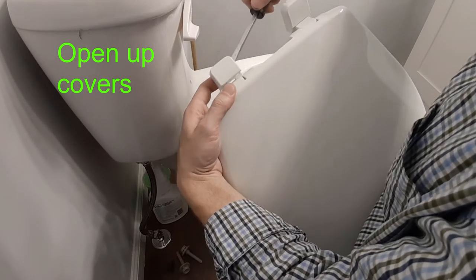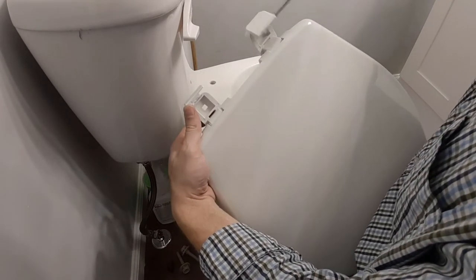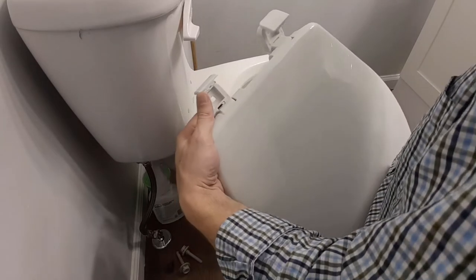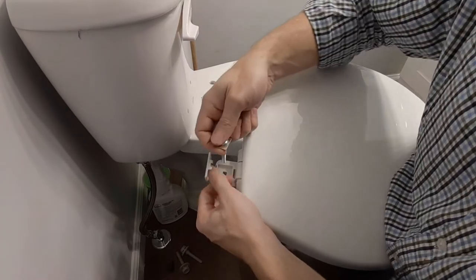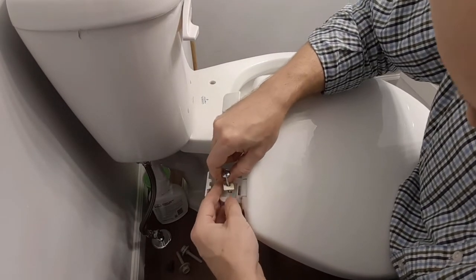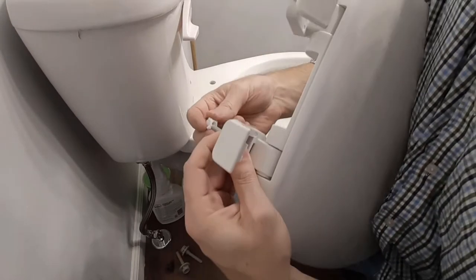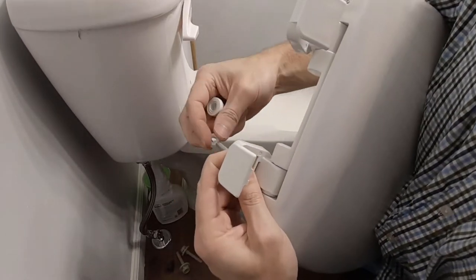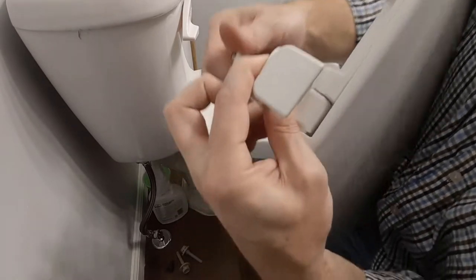What you're going to want to do is just pop it open. After you pop these tops, you're going to put a little piece of metal like this here and put your bolt through. And then you're going to take this and slide that up as far as you can.